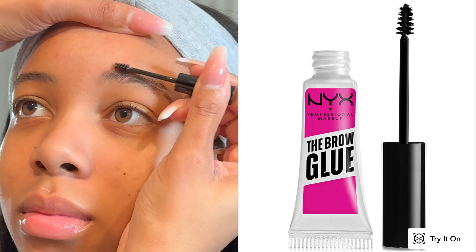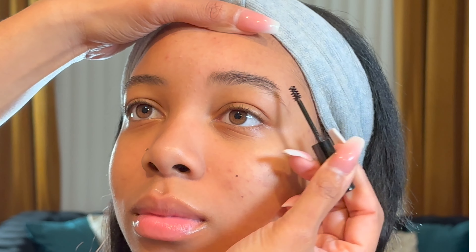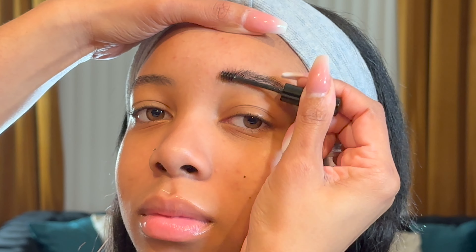So this is the new NYX Brow Laminating Glue. I use no other product for the brows but this one. I'm not lining the brows really harsh — it's nice, quick, easy, and lays the brows the way you want to.